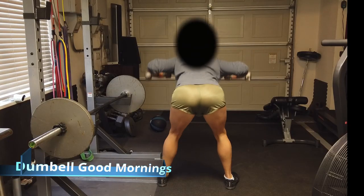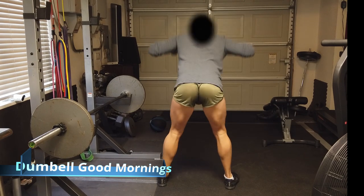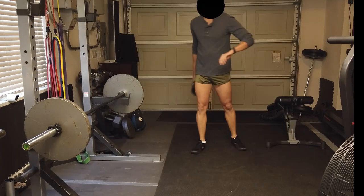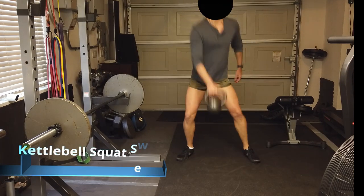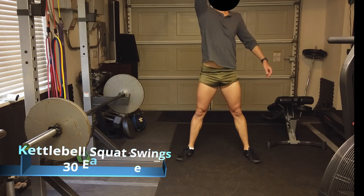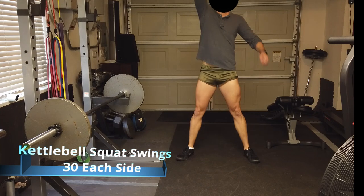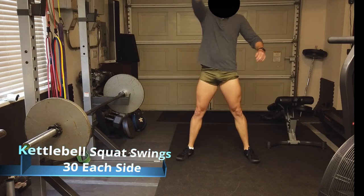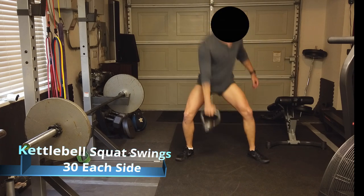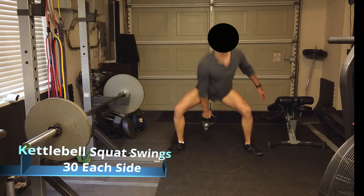Some good mornings with very light dumbbells here — takes some practice to do these correctly. And some kettlebell swings — these are great, but on an off day from 5x5 they can really burn you out. Do 30 each side, a couple of rounds — two or three rounds if you can. This will get the heart rate going and burn the legs. Probably a little bit too much to do on an off day.